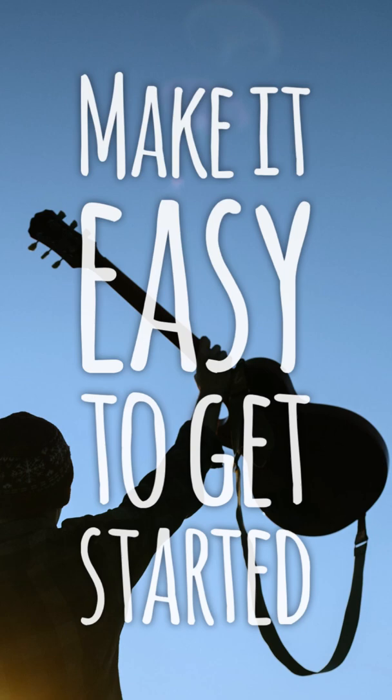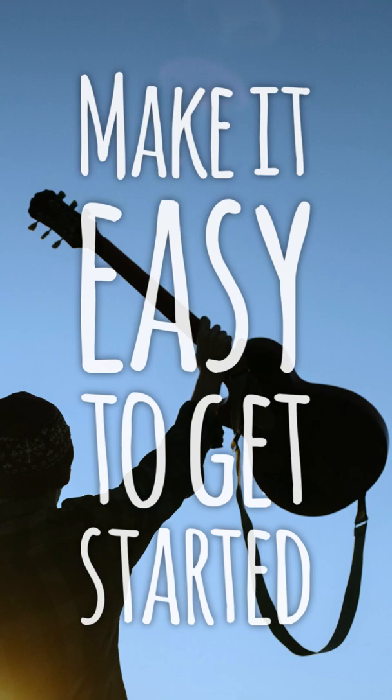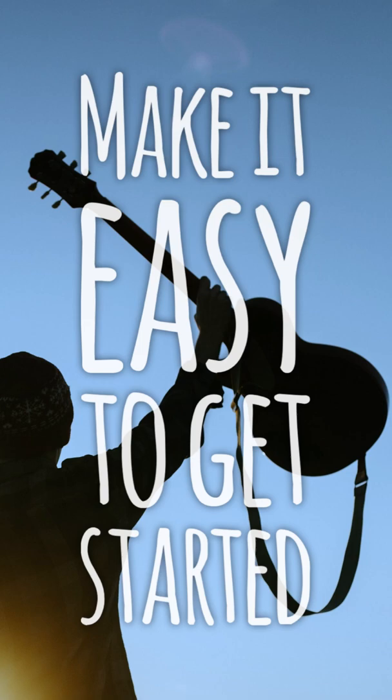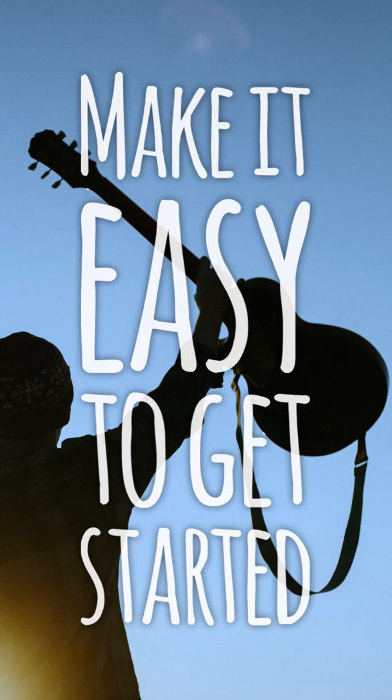Anything you can do to make it easy for yourself to practice, do that. Which is easier? Picking up a guitar that is right next to you, sitting on a stand by the chair that you usually sit on, or getting a guitar out of a case that's in the back of a closet on the other side of your house every time you want to practice, right?